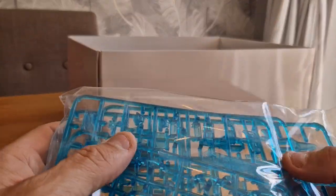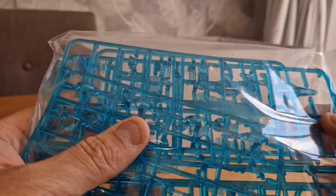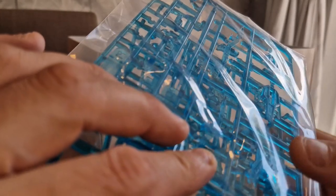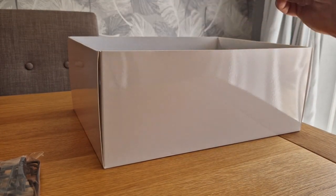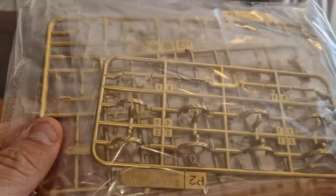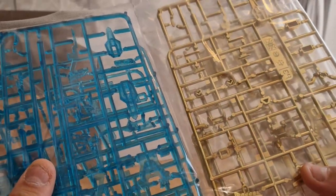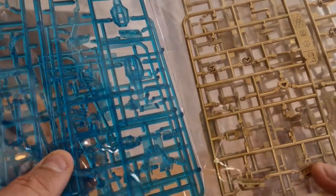It's not like a gummy translucent — it's more in line with the firmer stuff that Bandai uses, so that's going to be nice, it's going to help. It also comes with gold variants. Like many of the kits that come out of China, you do get optional color schemes, which is really nice that they've given you that option.